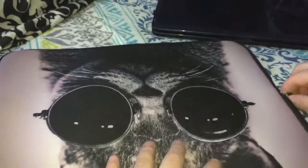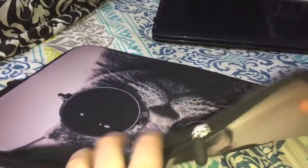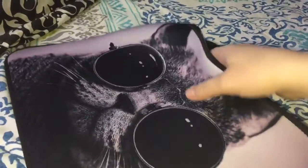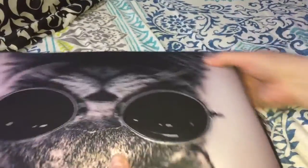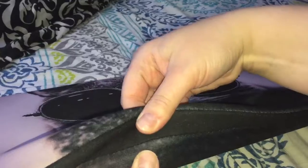It does have handles which you can only use with it zipped open, but you can take the zippers and zip them up so then you have the handles. This is my laptop — it's 15 inch — and it fits right inside perfectly. Zip it back up; nice case, it seems really well made and the stitching seems pretty strong and durable.